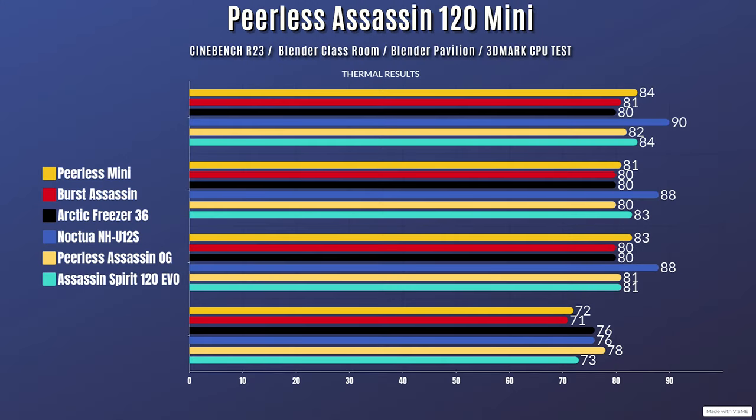For the benchmarks I ran four tests: Cinebench, Blender Classroom, Blender Pavilion, and 3DMark Speed Test, as each hits the CPU differently. The CPU is a Ryzen 5900X with PBO enabled, outputting 180W during each test. Results: Cinebench idle 32°C, max 84°C; Blender Classroom idle 32°C, max 81°C; Blender Pavilion idle 32°C, max 83°C.